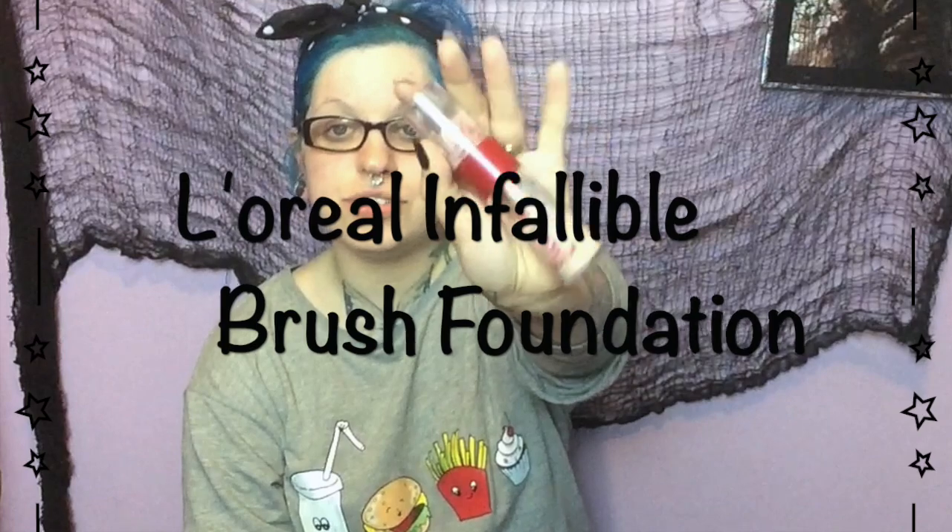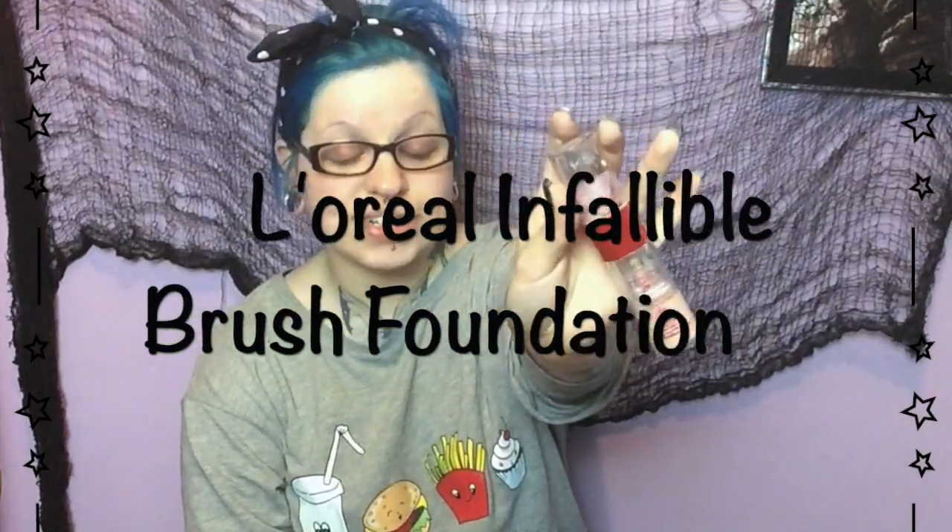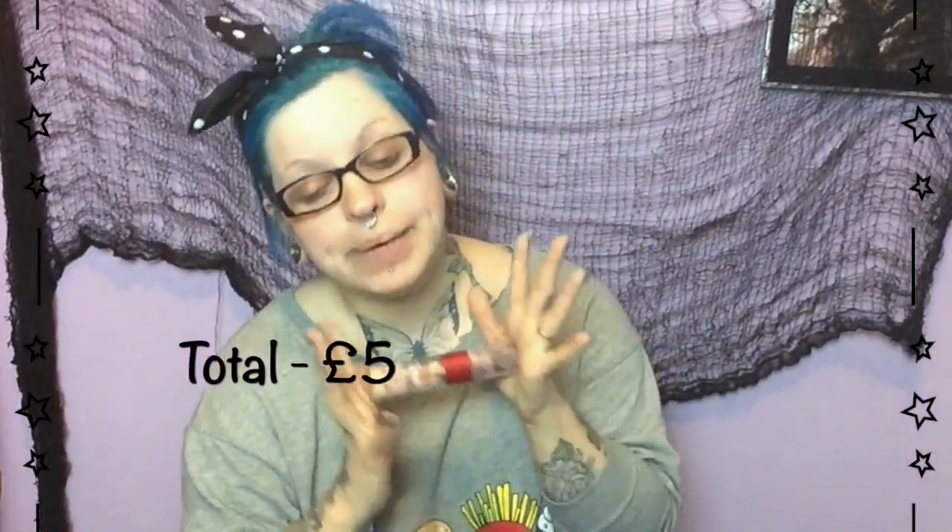The main bulk of my money has gone on my foundation. I'm going to use L'Oreal Infallible brush foundation — this cost me five pounds. But if you're on a budget, try MUA foundation; I believe it's about four quid if you get it from Superdrug, and it's fantastic. That's half my budget gone already.